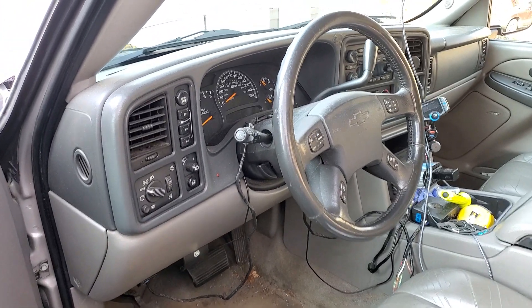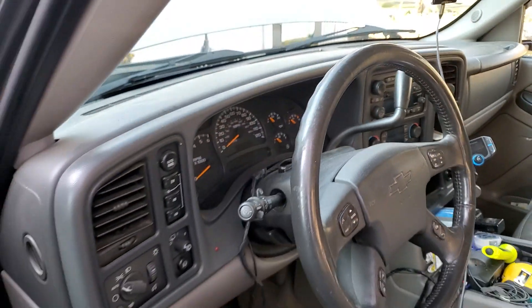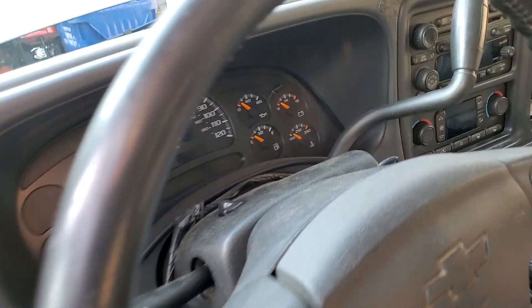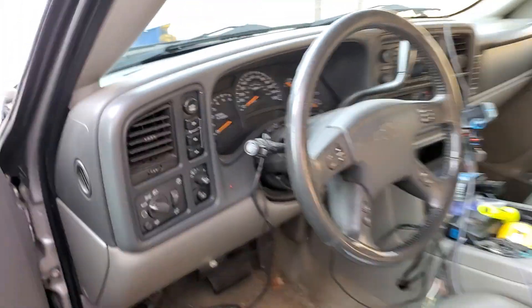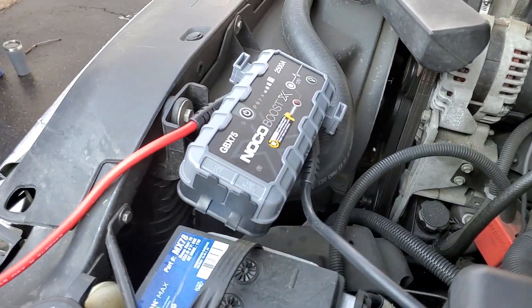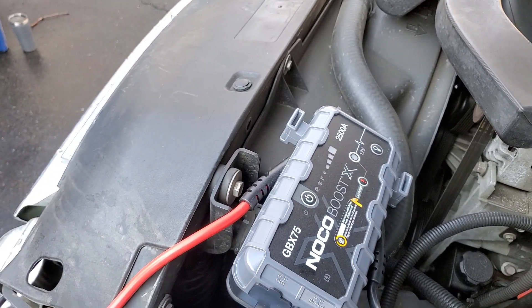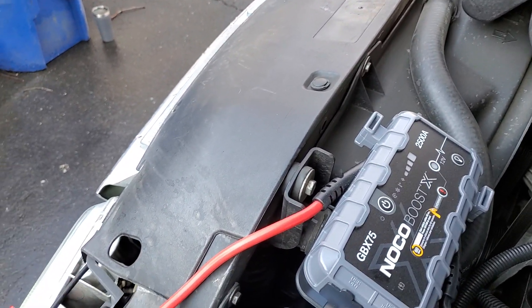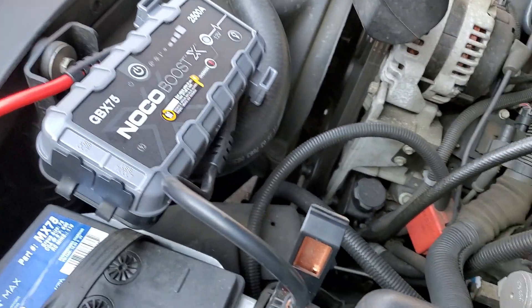2004 Chevy Suburban stone-cold dead battery — we got nothing here. Going to use the GBX 75 to jump start the vehicle. Being that there's no voltage in the vehicle, you're going to have to use the override on the box.